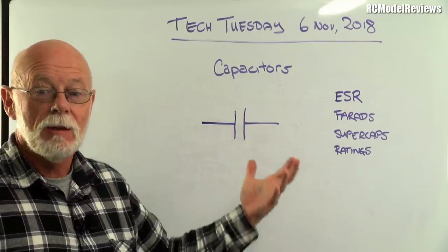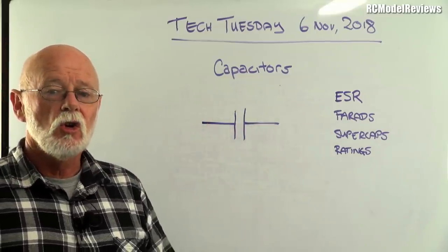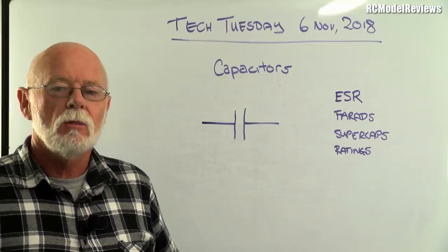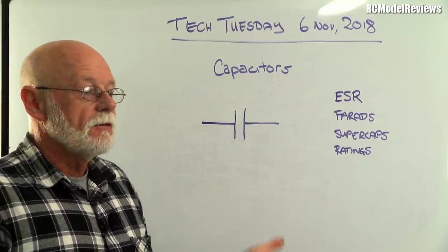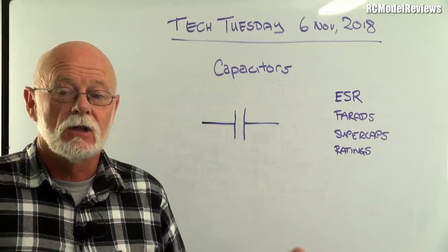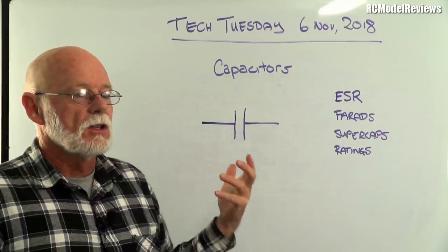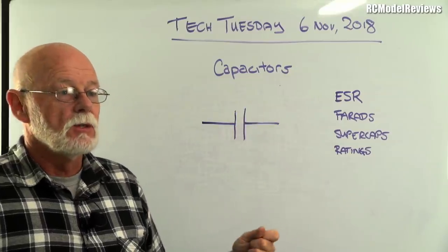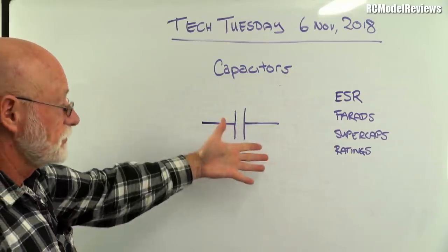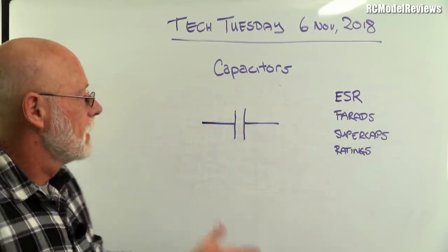The other rating is capacitance, measured in farads. A farad is a huge amount, so normally we talk in microfarads, nanofarads, or picofarads — all tiny fractions of a farad. Micro is one millionth, nano is one billionth, and pico is one thousand billionth, so we're usually dealing with very small amounts.